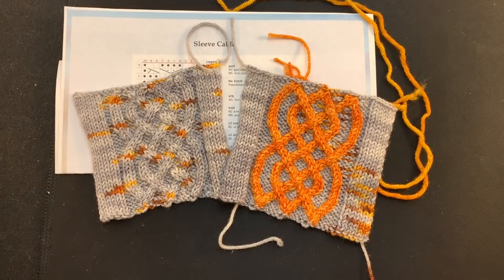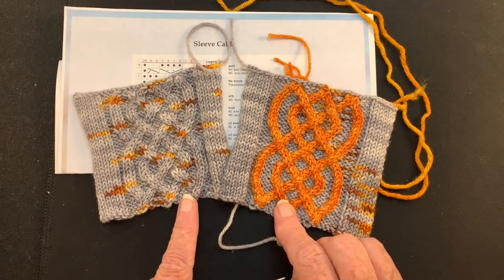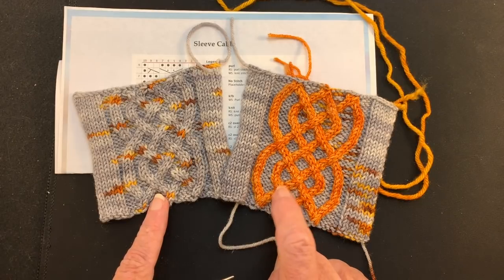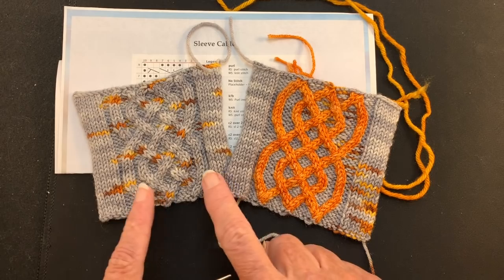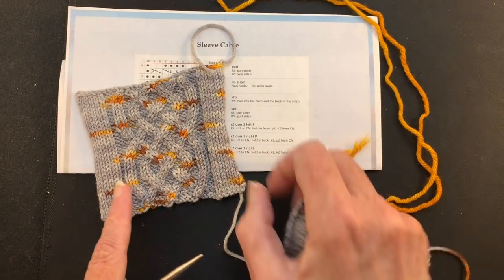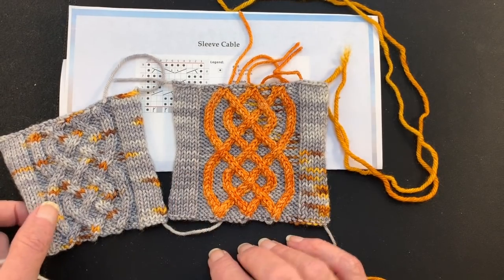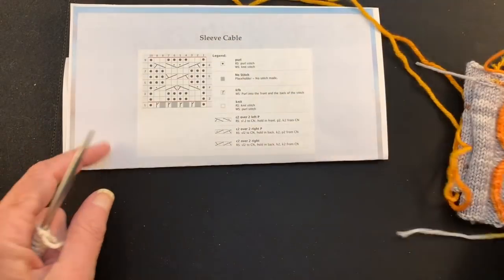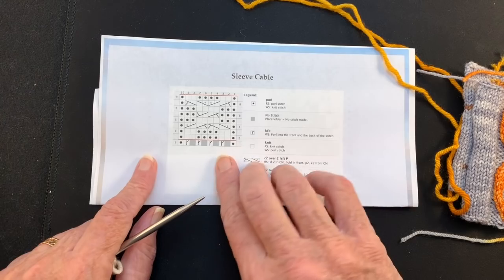Hello and welcome to my YouTube video. In this video I'm going to demonstrate how to work cables in the intarsia method. This cable and this cable are exactly the same except that I work the cable legs in a second color on this swatch. So it takes it from this, which is very pretty in itself, but then you go to wow. So this is how you do that. I'm just going to use a smaller sample of a cable to teach you rather than working that big one, but the concepts are the same.